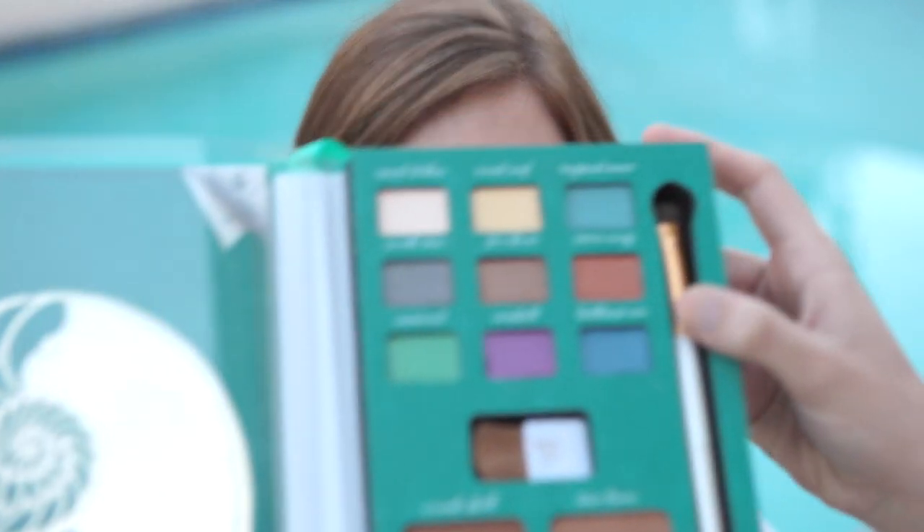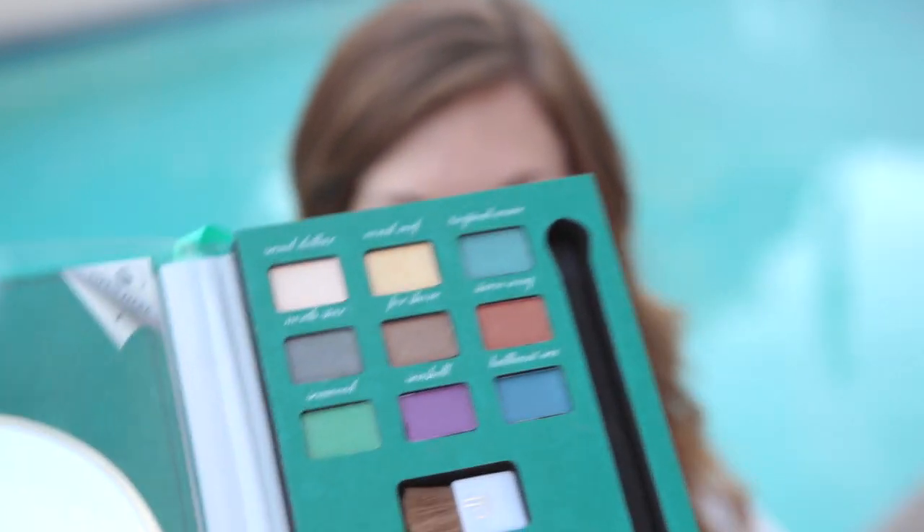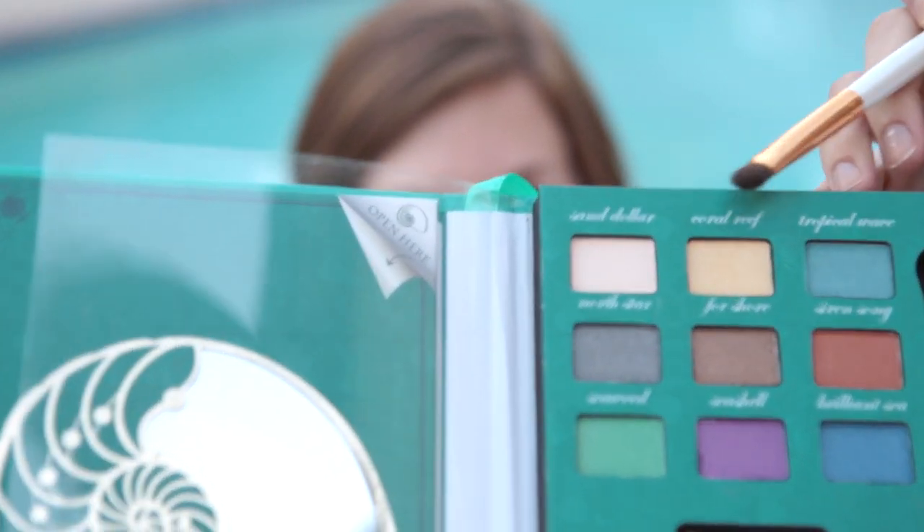So this is Lauren. She's going to be our model today to show you how to do your makeup like Ariel. We're going to start out with our palette — it gives you a lot of different color options — and we're going to use the brush that it provides. We're going to start out with Coral Reef.